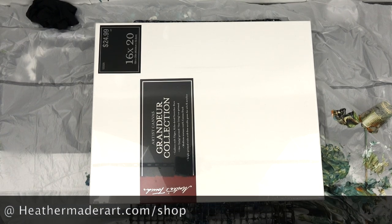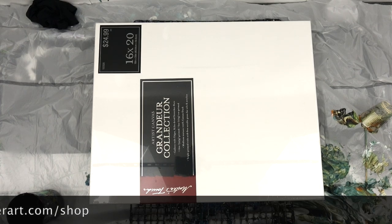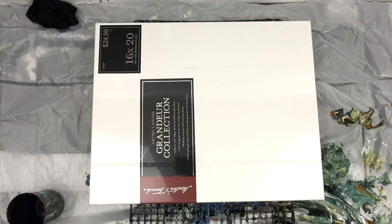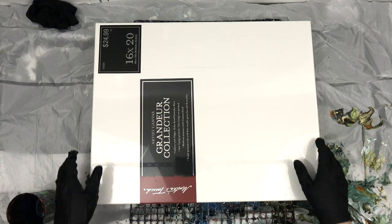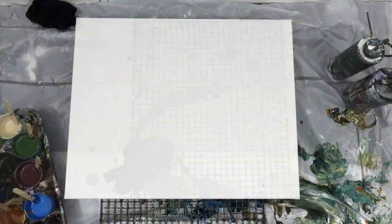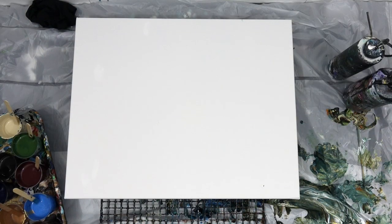Christmas is coming up soon, so if you've been thinking about buying a painting for somebody, my plan is to start populating my shop with all sorts of different sizes and prices so you'll be able to afford to share art with someone you love. I'm going to be trying to paint like crazy in the next month or two.